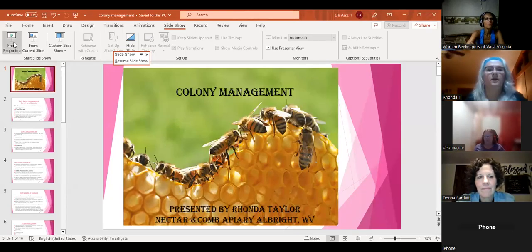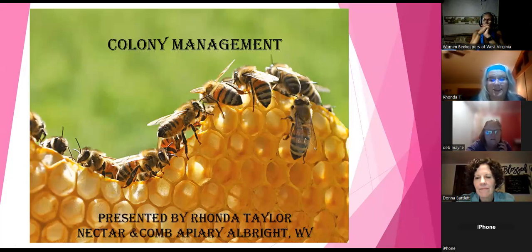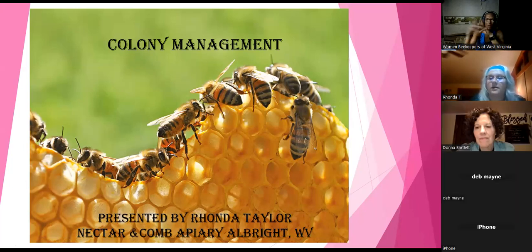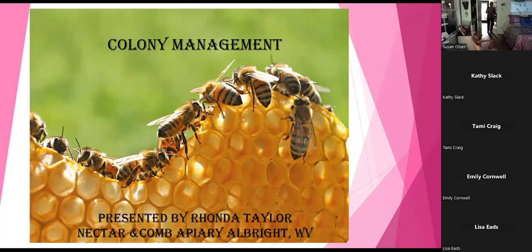Welcome everybody, I hope you enjoyed the beautiful day today. Here in Preston County we were 69 degrees, it was quite lovely. We've seen the bees flying and that's always fun to watch but also scary because it is winter and the temperatures go up and down. It makes me nervous to see mine fly, but also excited at the same time.